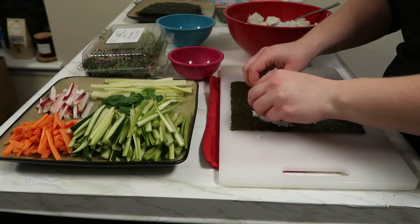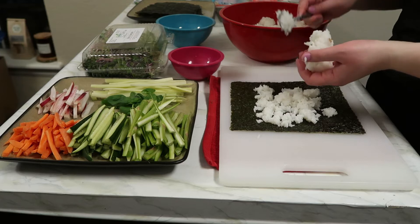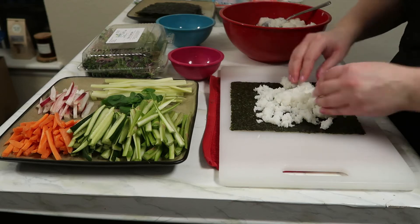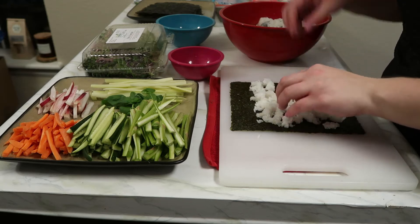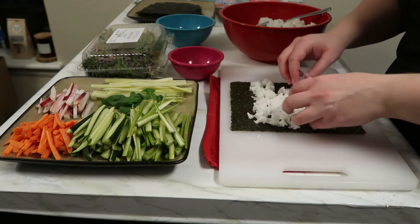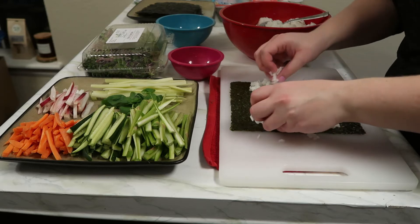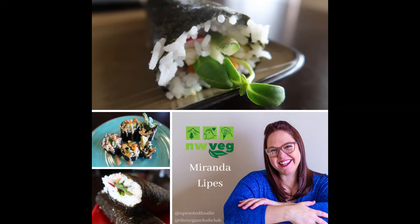It has to be said that this recipe is based off of my sister, Chef Katie of Trumpet Blossom Cafe — she's the owner. She came up with a nori roll recipe and it looked so easy and fun that I just had to try it. I've made this recipe several times at home, as well as for the Vegan Chub Club podcast where I stepped into a cooking demo and made these.